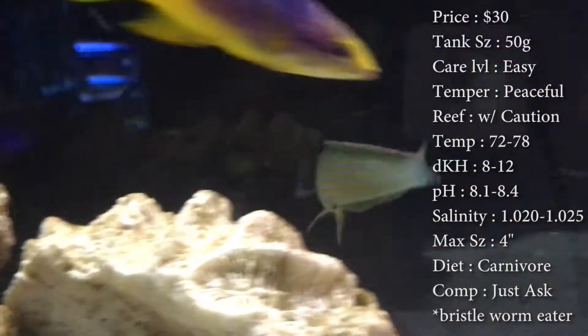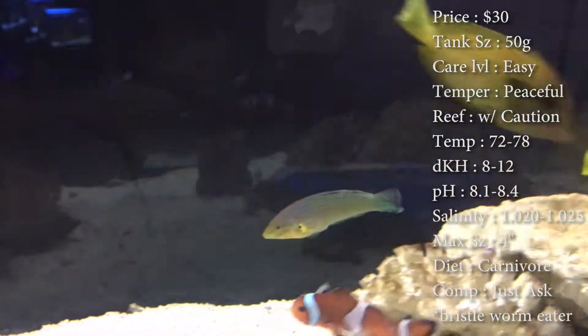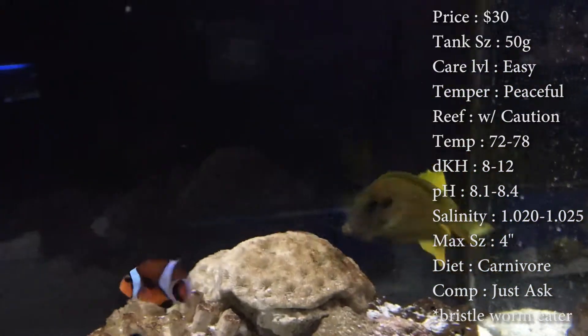Diet: they are carnivores, so make sure you're feeding them mysis shrimp, brine shrimp, stuff like that. For compatibility, just send me a comment if you're wondering what to put them with. These guys come from Australia.